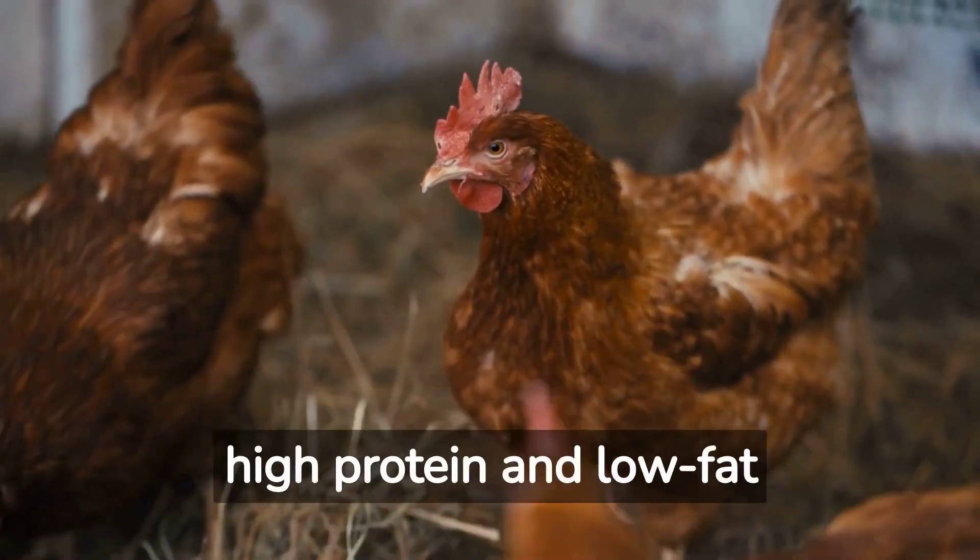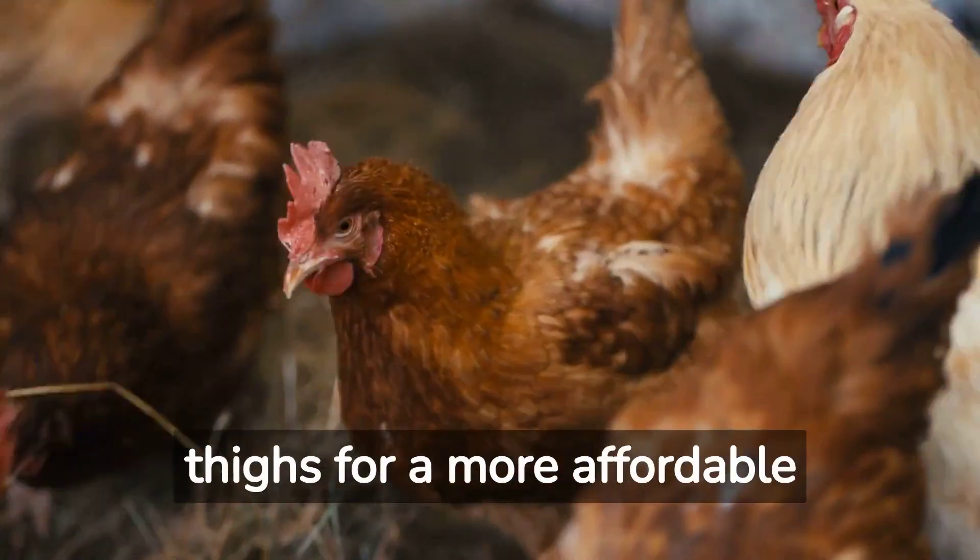Choose chicken breasts for a high protein and low fat option, or chicken legs or thighs for a more affordable option.